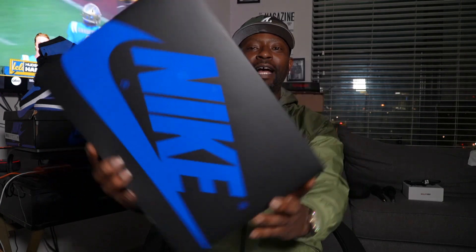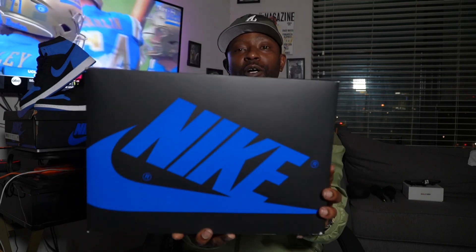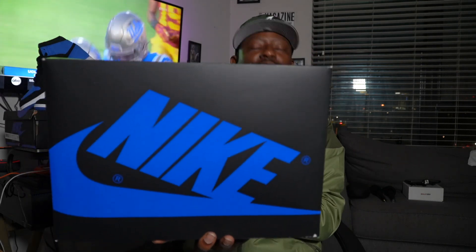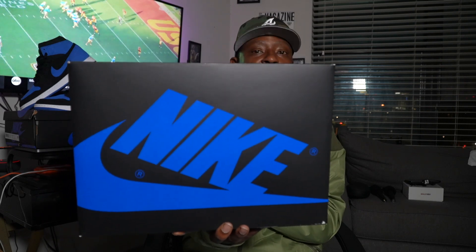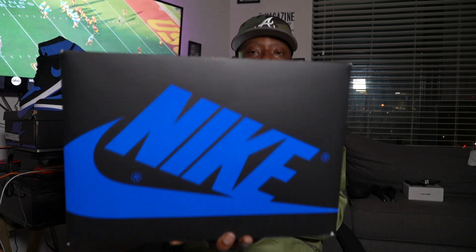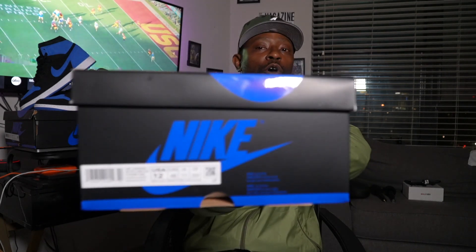We doubled up on things, so we do have an extra pair of 12s right there. You can come grab these — I am selling them for $170. That is correct, $170, and you can get a size 12 of those Royal Reimagines. But that's not what this video is about — you should still go check those deals out.